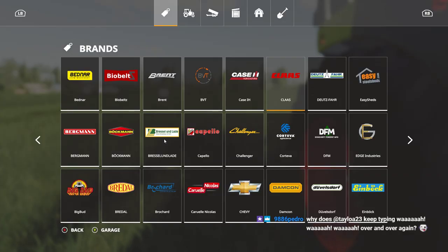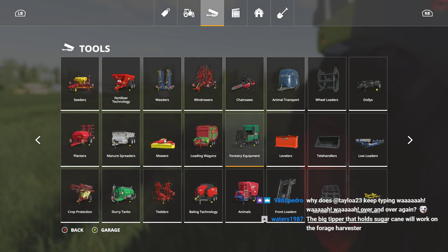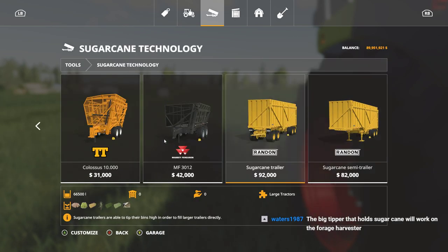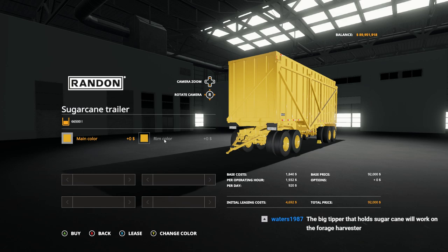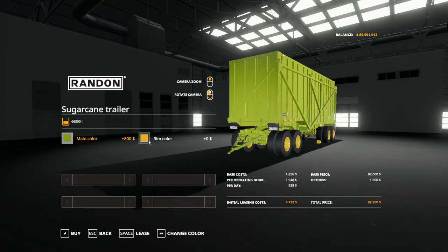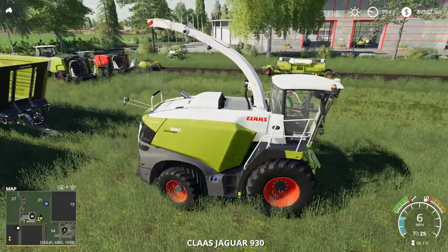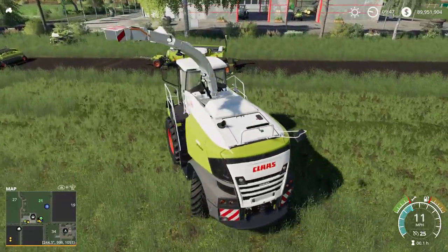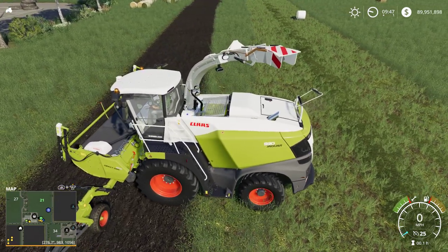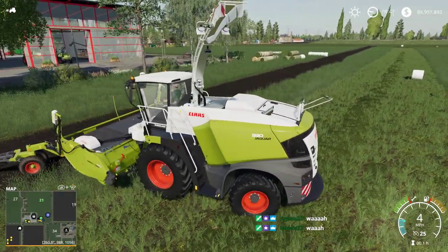The sugar cane trailer - will that work? It does take chaff, so it should work. Let's set the main color to Claas green and the rim color to Claas red to make it match.